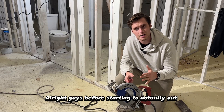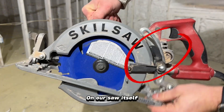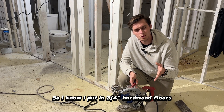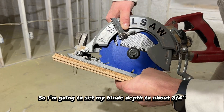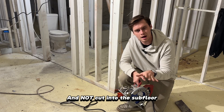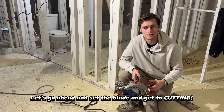Before we start cutting into our hardwood floors we need to figure out the adjustment on our saw itself. I know I put in three-quarter inch hardwood floors so I'm going to set my blade depth to about three-quarter of an inch so it can cut through the hardwood and not cut into the subfloor. Let's go ahead and set the blade and we'll get to cutting.